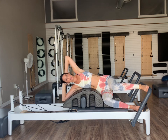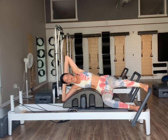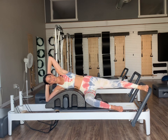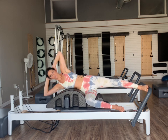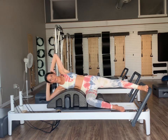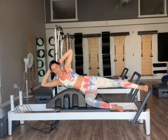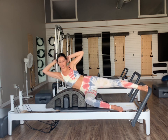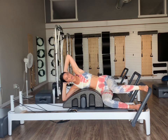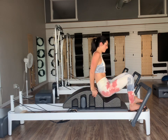Now once we come back in, hold ourselves in. Keep our foot parallel — if it bothers your hip, feel free to move into an external rotation. Press our leg all the way out and hold ourselves out here. We're going to do six side sit-ups — on an exhale lift up, inhale over. Five, four, three, two, and then last one. Bend and come all the way back in. Once we come back in, let's switch to the other side.